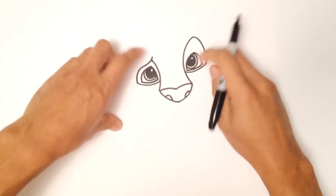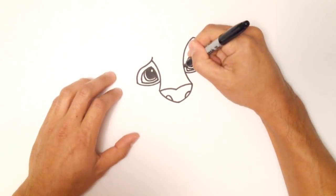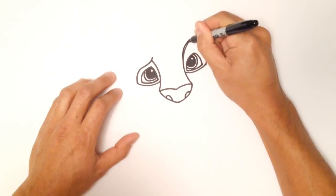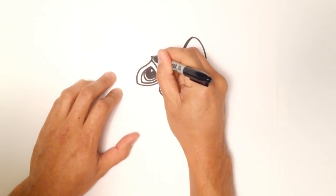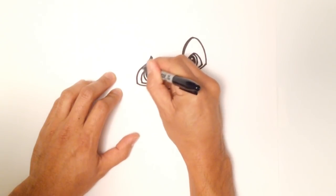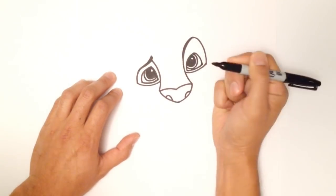Now that I've sorted out the eyes, let's go ahead and thicken up the eyebrows. On this side I'm just going to go a little bit thicker on the top, and on this side on the top as well, and I'll just taper back out.